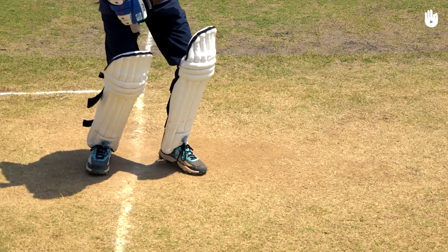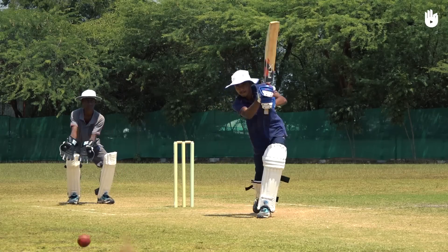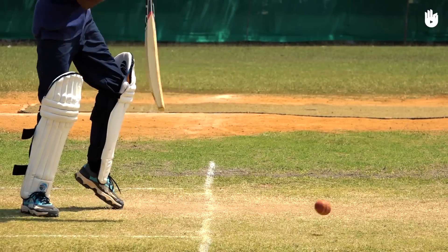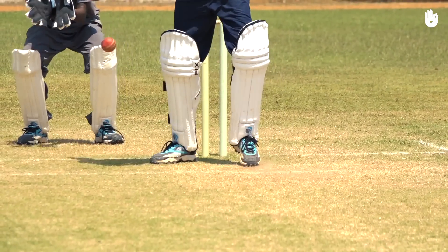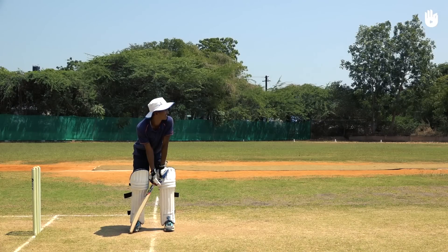Or close the angle for a shot to the off side. You can also play off your back foot by taking a step back. If needed, you can also step out to the pitch of the ball.